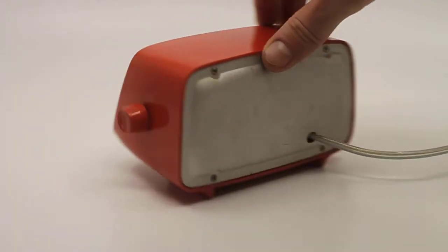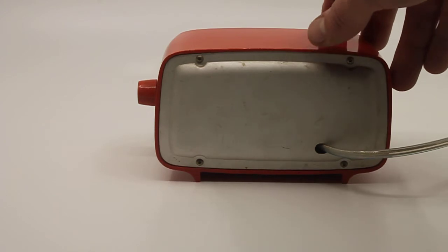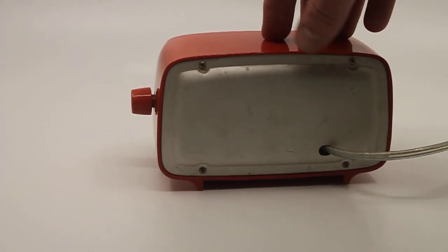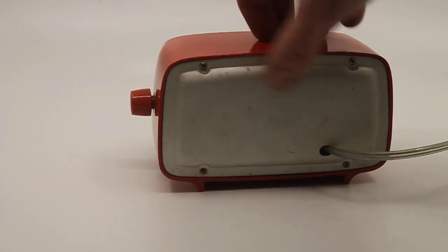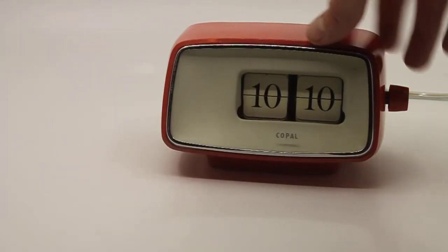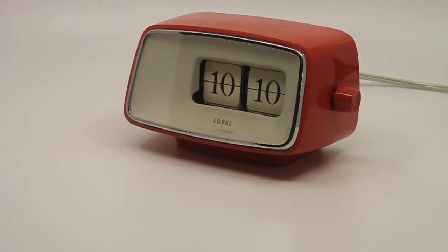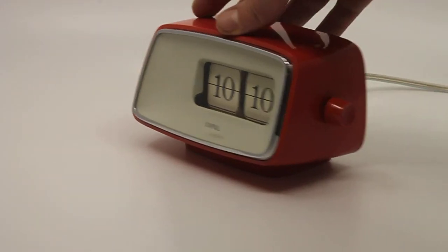I can tell it is an early version because it is a European clock in the 12-hour version, plus the backside is different from the newer ones — this one has a metal backplate held in place with four screws. Also, this color is actually quite rare; I hardly ever come across it, and I've never seen it mentioned in official documentation or sales brochures by Copal. The clock is in really nice condition.